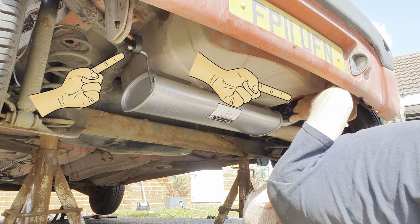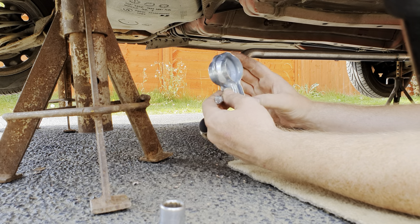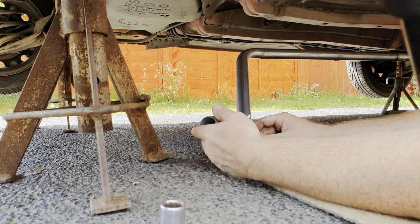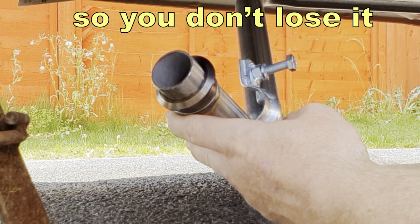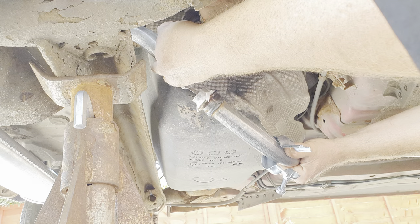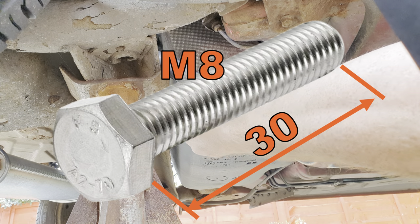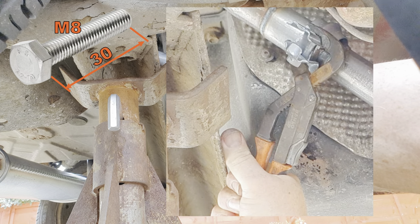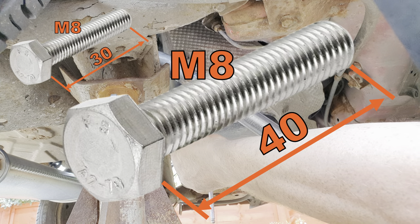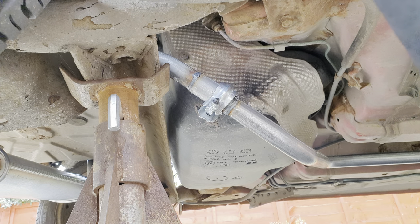A little drop of WD-40 helps it all slide together easily. Bring the centre section in, raise it up into place and allow it to hang on the centre support. Make ready with your clamp — take the bolt out and spread the clamp so that you can get it over this joint, then keep it on the pipe. Top tip: so you don't lose the bolt, fit it into the nut on the other side. Apply some exhaust assembly paste around the flange and bring the centre pipe up to meet the rear box pipe, then bring the clamp round the two parts. Note that the M8x30 screw that came with the clamp may be too short — I ended up using an M8x40 from my own collection, so I'd suggest having a few spare bolts to hand.